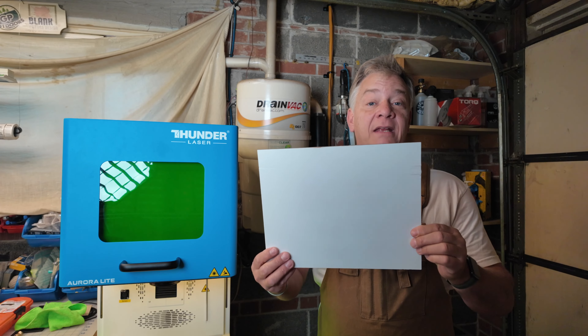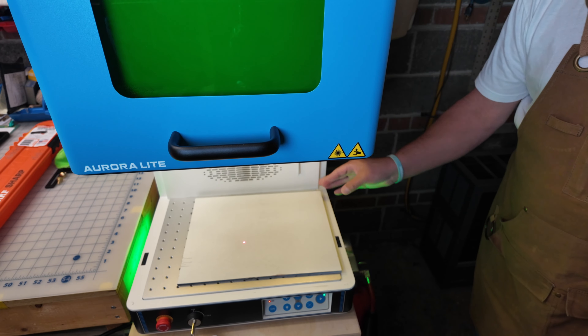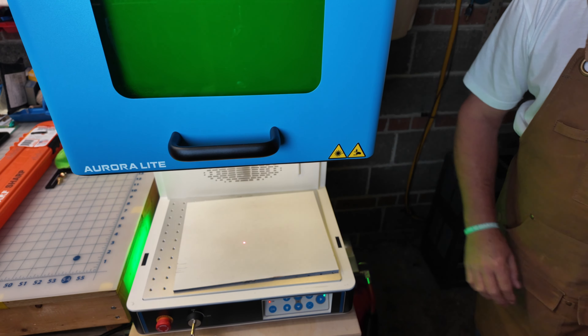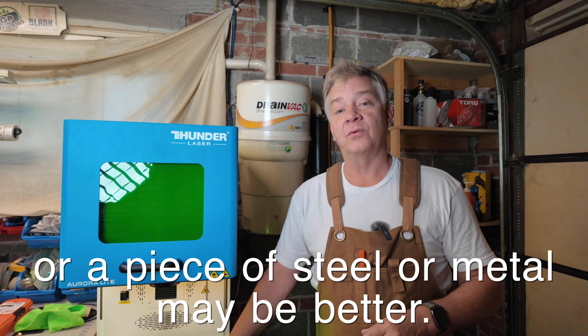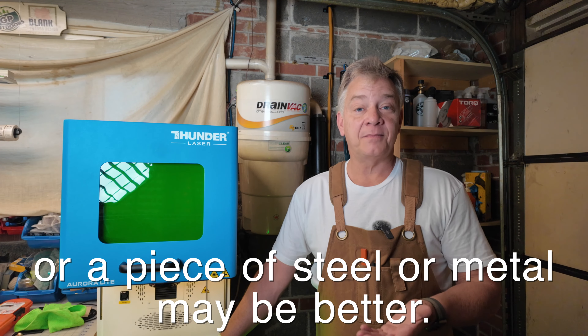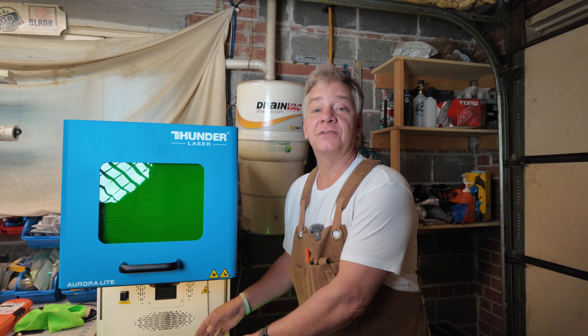The Aurora Lite can also cut some very thin pieces of material or metals. If you are going to do any cutting, I'd suggest getting a piece of quarter-inch plywood — something flat and sturdy — to place on your workspace so that while you're cutting through that metal, you're not also hitting the tabletop of the Aurora Lite. You want something underneath to accept the cut so you're not marring or damaging the surface.